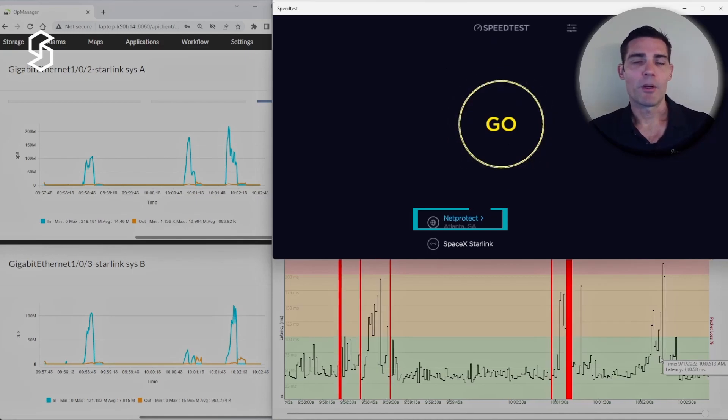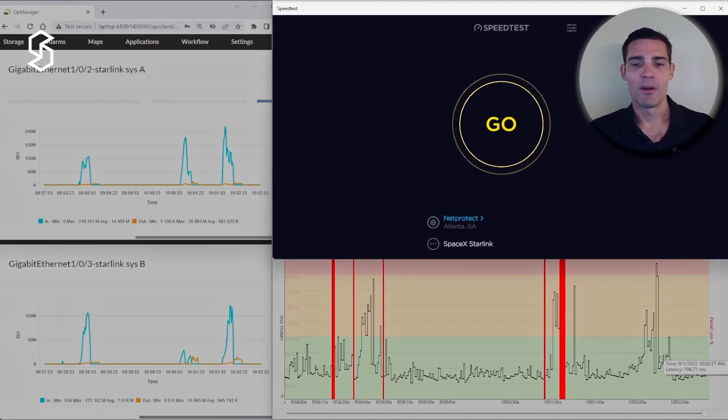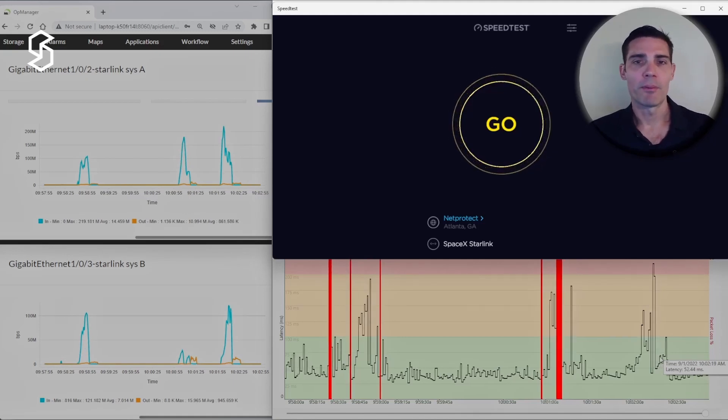I'm going to go ahead and run a few more speed tests in the background and we'll come back to review the performance momentarily.